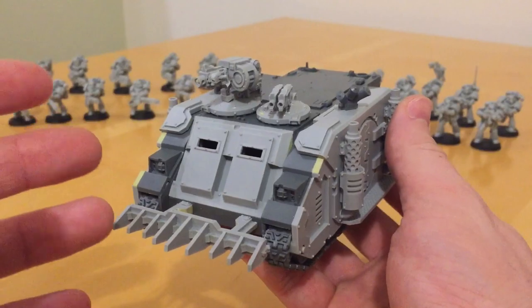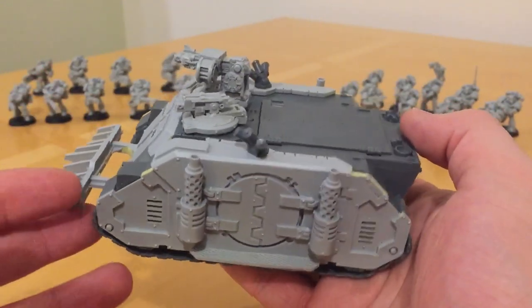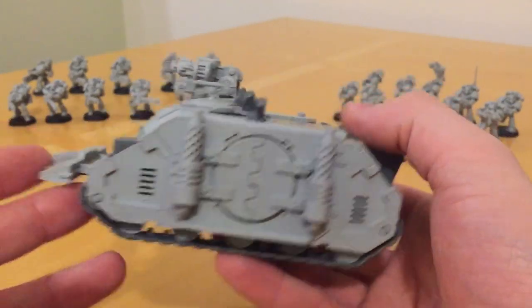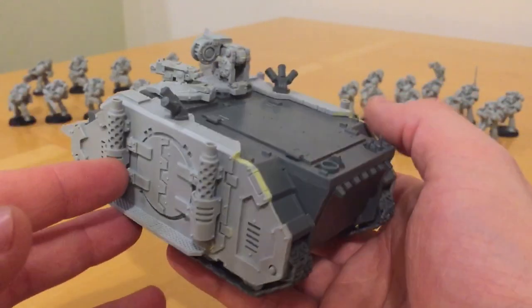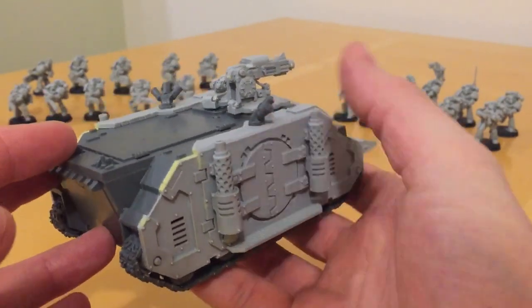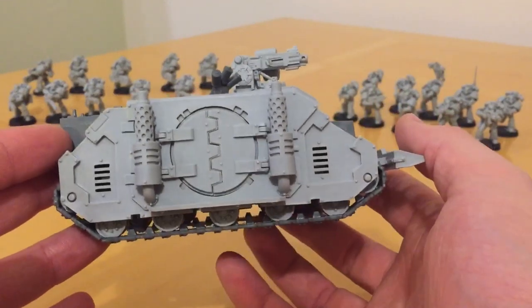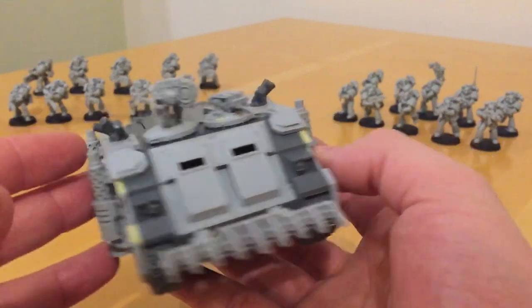It's a very nicely executed re-imaging of a design. It very nicely adds some bulk and substance to the basic Rhino, and picks up all the classic design cues from the original model.